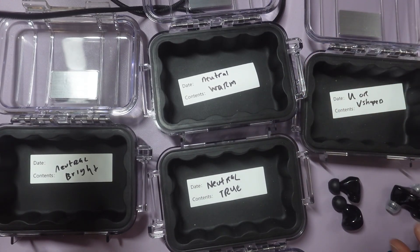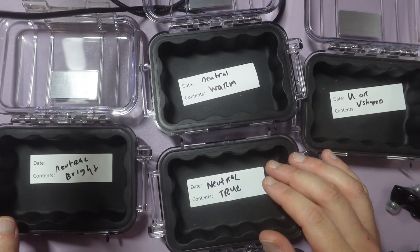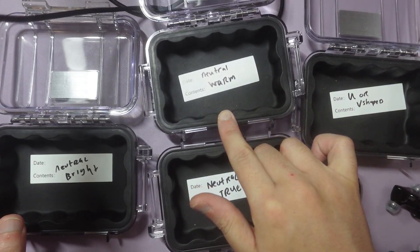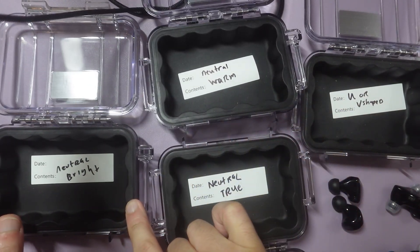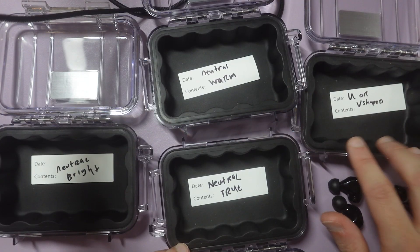Hey guys, so what I wanted to do was just for fun — I wanted to go ahead and put each IEM into its category. So this box represents neutral warm, this box represents neutral bright, this box represents true neutral, and then this represents a U or a V-shaped.